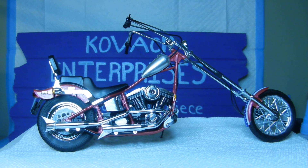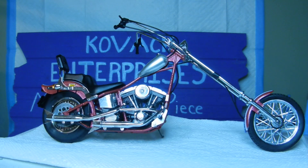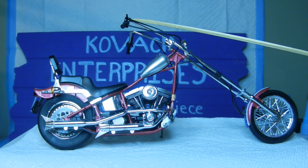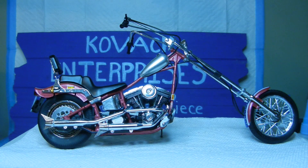The completed American Chopper V-Twin custom is done — now I just need to find a place to put it. It's a 1/12 scale model. From rear to front it measures about 10 inches, and from the ground to the top of the handlebars it's about four and a half inches, so it's a pretty good-sized model. Thank you for watching this series on building this motorcycle — this is Kovac Enterprises signing off.